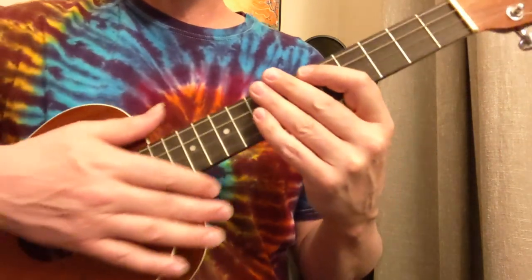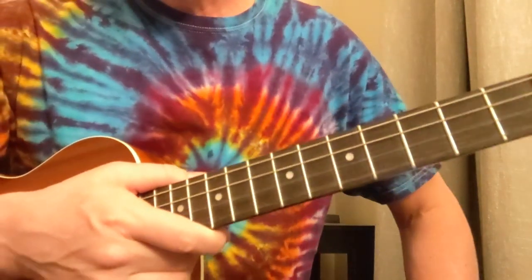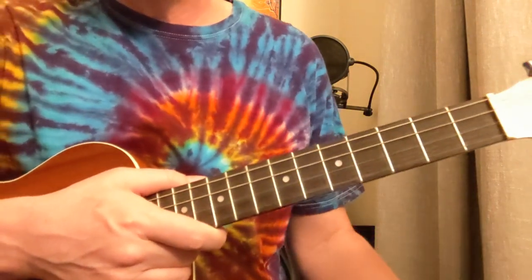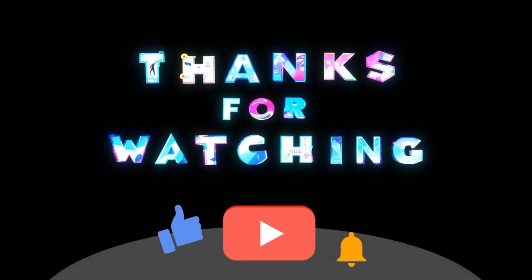All right, so that's been Hotel California for the Baritone Ukulele. I'm Damon Wood — I hope you like and subscribe to get a lot more Baritone Uke lessons. And don't forget, you guitar players: everything that's happening on here is happening on your guitar too, so we're all in the same boat. Thanks a lot — I appreciate you all, I'll see you next time.